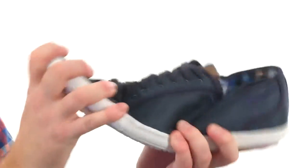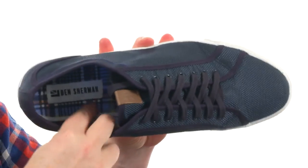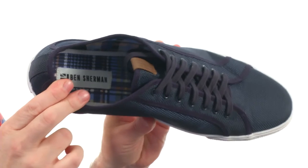Low profile midsole keeps it flexible with the sporty tread down low. Here on the interior we got a soft lining and plenty of cushioning in the footbed. When you're gonna go low, go with the Chandler Lobe from Ben Sherman.